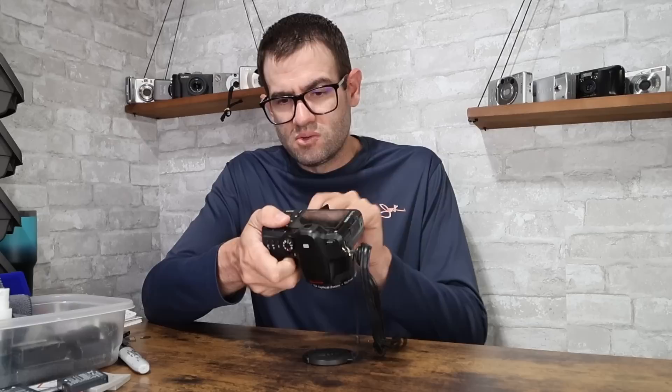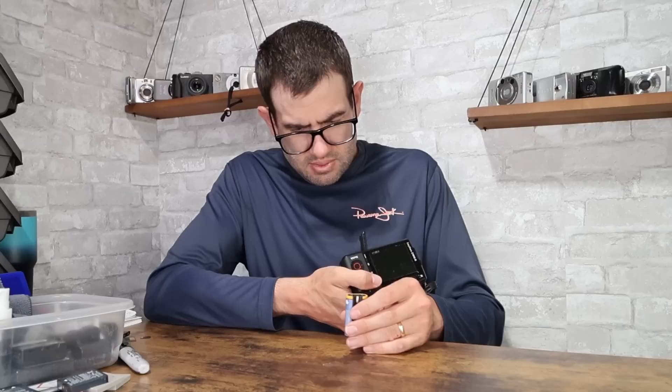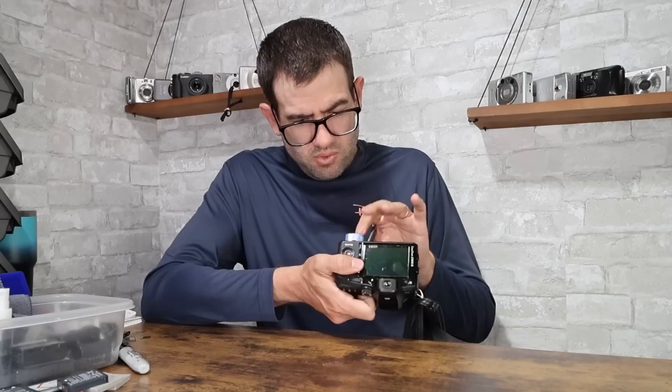Kodak Z1015 — a 15x kind of bridge-like digital camera. Uses the KLIC-8000 battery. I don't have a charger for that, so I'm going to have to test that one later. Value on this camera normally is in the $30 to $40 range. I'll try to find a charger and test it later, but won't assign a value for now.